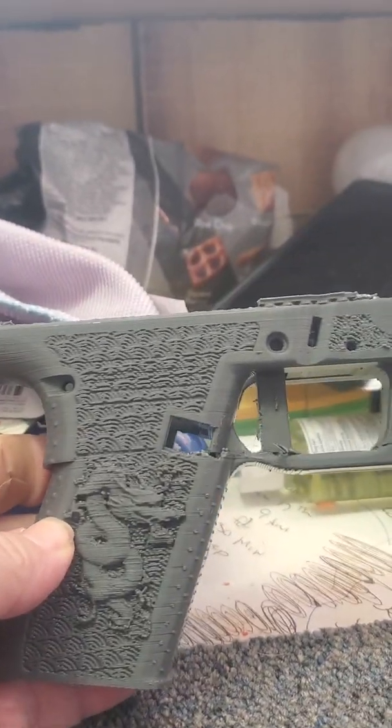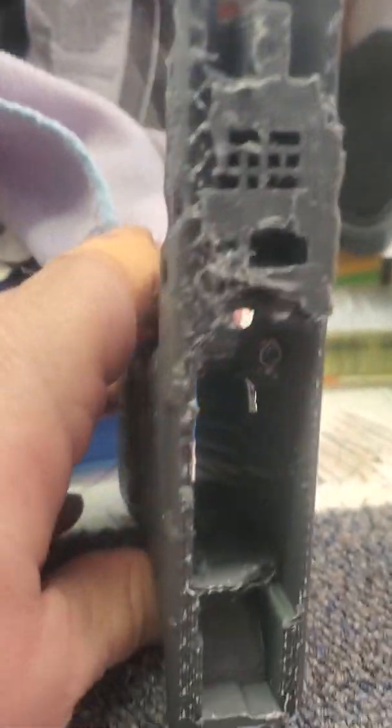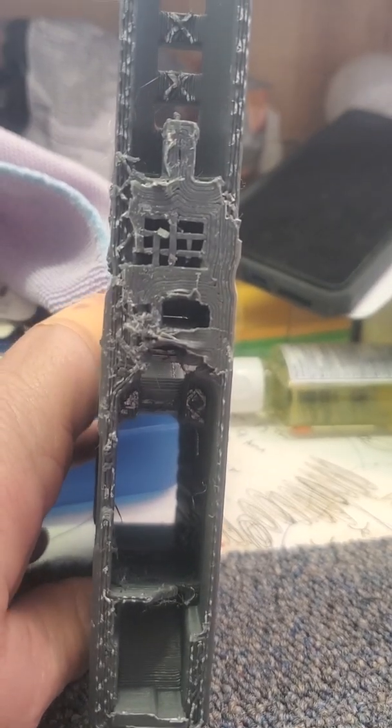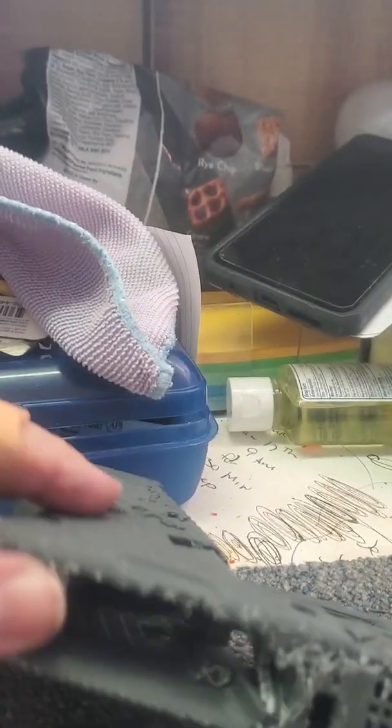In the last couple of hours I've been trying to get all the supports off of this thing and it is like nearly impossible. I went by the directions for the supports and everything, but this is really having a hard time.